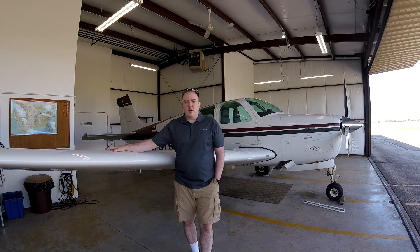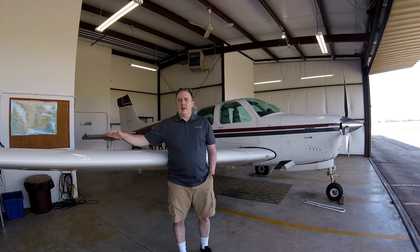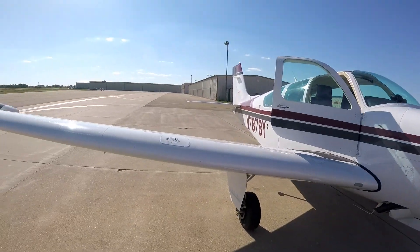Come with me, we'll go fly over and get some roughly 60 to 70 cents cheaper per gallon gas, and we'll fill up the tip tanks and everything. Here we are, going to get some cheaper gas.